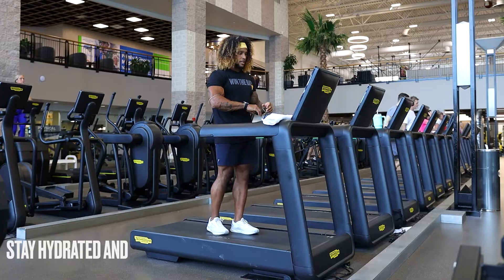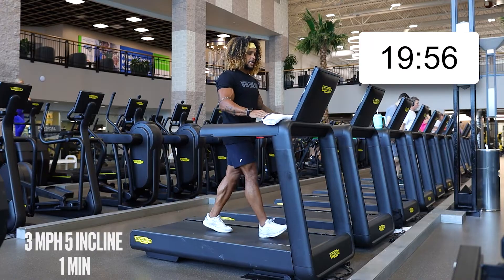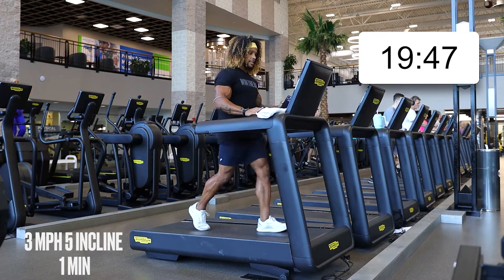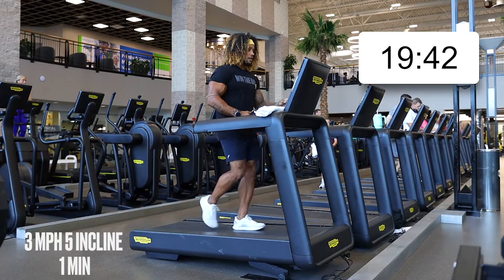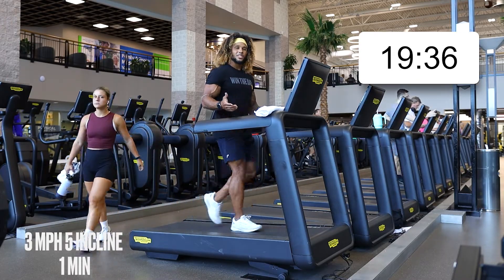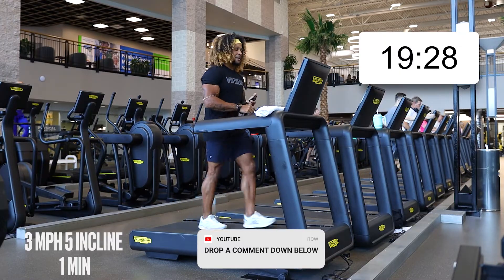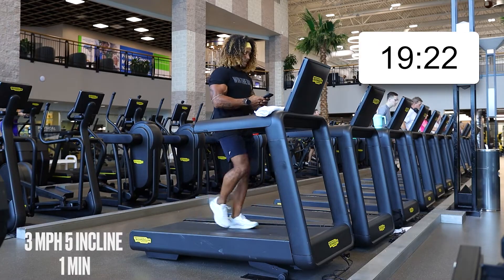I'm going to hit start on this machine. We're going to start off at three miles per hour on a walk and crank that incline up — let's do five on the incline. So we're starting off with two minutes, getting that walk in: three on speed, five on incline. Make sure you subscribe to the channel, hit like if you're going to do this circuit, and drop some comments in the comment section.